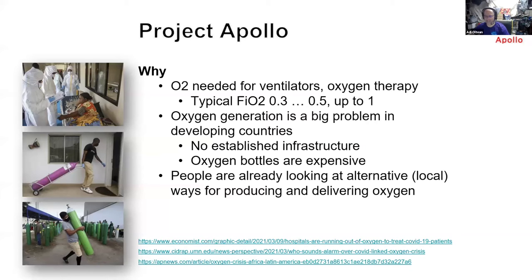Hello everyone, my name is Adi Olten, I'm a volunteer for Project Apollo. Let me share the screen.